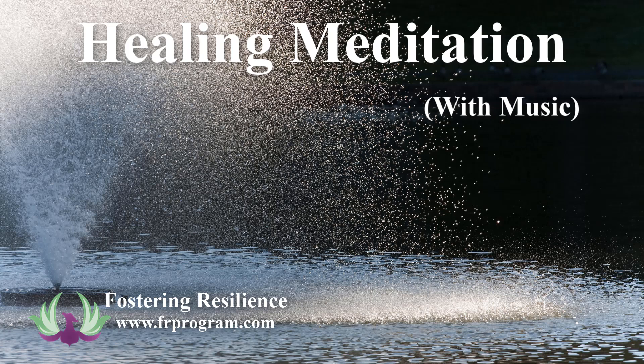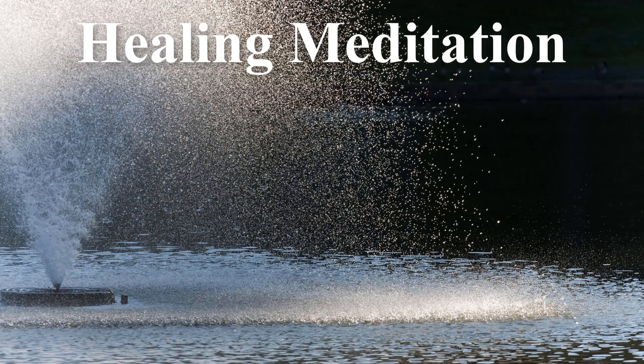Let's begin by finding a comfortable position, if you haven't done so already, allowing the body to be alert, but also softening the areas of the shoulders, the belly, relaxing the hands and arms in a comfortable position by your side or on your lap, and then just bringing your attention to the breath. And whenever you're ready, allowing your eyes to close.